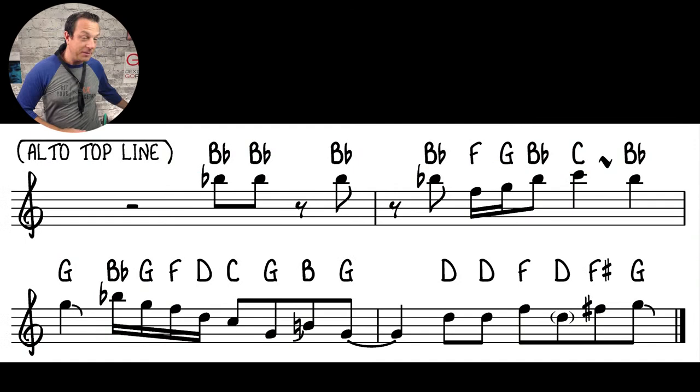Now let's look at the main melody — the top line on alto. I've written in the pitches so even if you don't read music you can still see the notes. I'm going to play this slowly for you on alto now.